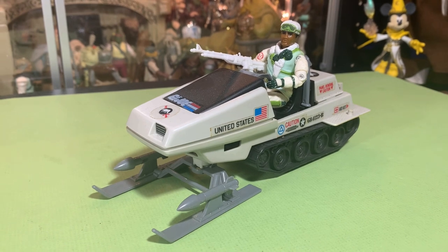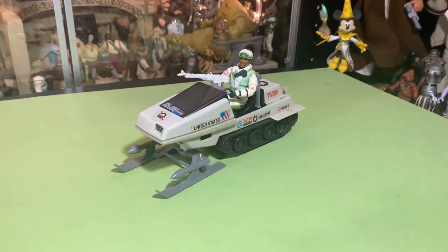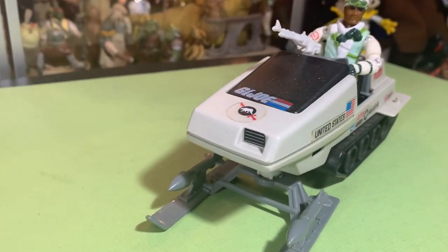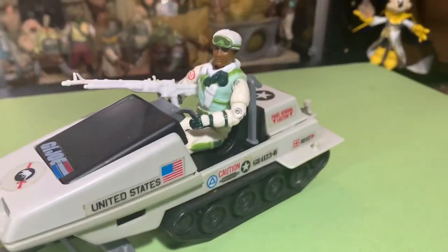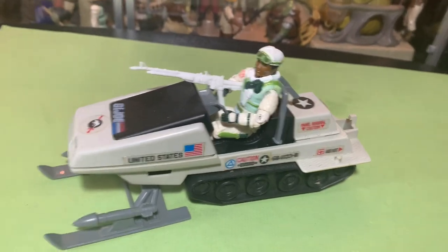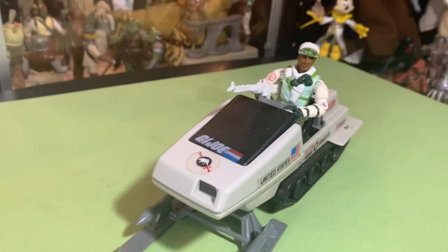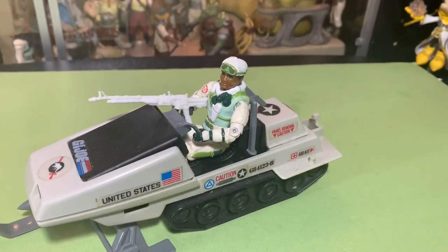I'm going to start out by doing an arctic series, a snow series. We always loved playing in the snow, and I think it's from that Battle of Hoth moment in Star Wars: The Empire Strikes Back — it just got us hooked on playing in the snow. Consequently, the GI Joe snow vehicles really hit the mark for me.